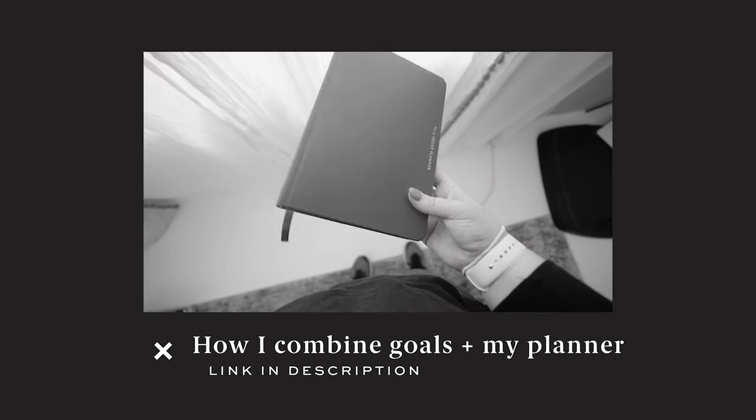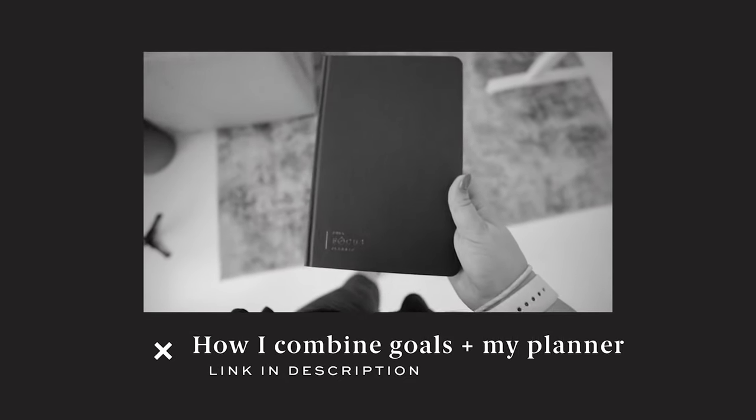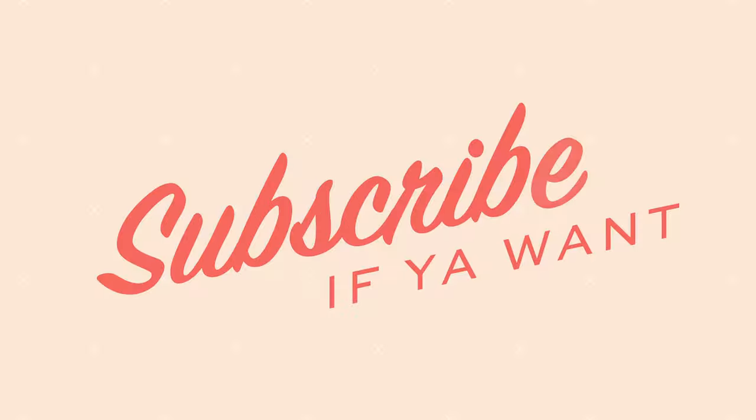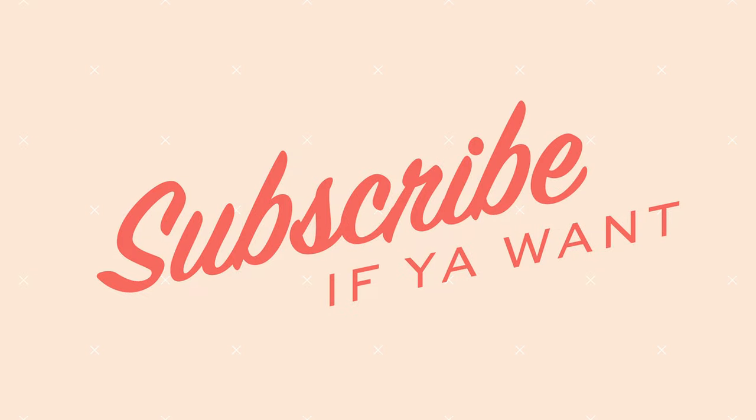We're going to figure out who won this planner using a random number generator. The winner is Melissa Palermo — beautiful name, I'll reach out and comment on your post to get you this planner. If you want to know how I combine my goals and my planner all in one, the brilliant people over at Michael Hyatt made it and I've got a video for you on how I use it every day. I'll link it down in the description.